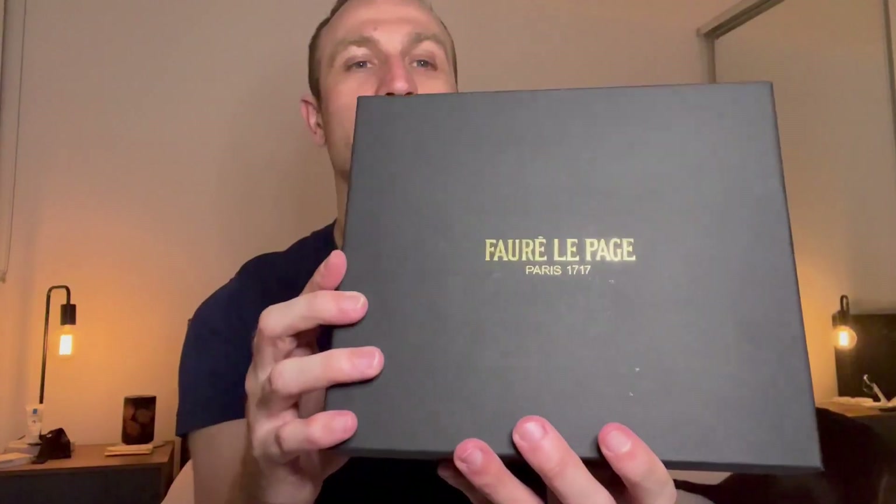So this is the box my bag came in — I store it like this. I'm pretty sure you're not supposed to keep them in the box, but I do. It just says Forêt Lepage Paris 1717. I have it inside in its dust bag, and the box has all the ribbon in there. To my partner's frustration, I do like to keep boxes, though I've thrown a number out. We're running out of space in this apartment, so we'll see what happens.